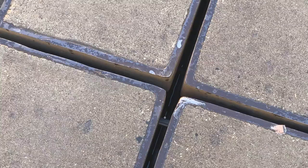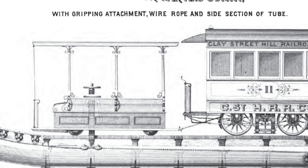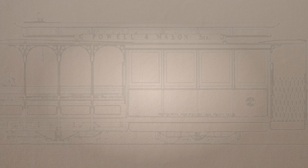The subterranean cable moves at a steady 9.5 miles per hour. The cars aren't permanently attached to it — they grip on to start moving. When the system opened, the initial grips used a screw-down mechanism. But a few years later, engineer William Eppelsheimer developed the grip which is still in use today.